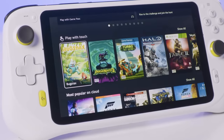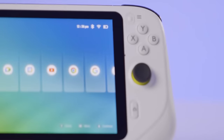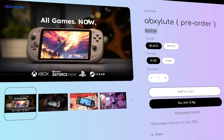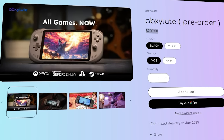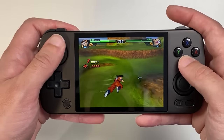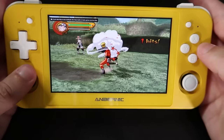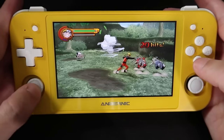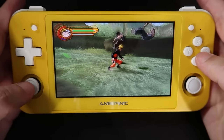AbExalute is a portable console in a different category, hitting the market now in June to compete with devices like the Logitech G Cloud, which costs around $300 (about 1,500 Reais in Brazil), and the recently announced PlayStation Q Lite, whose price is still unknown. AbExalute is selling for $209 in its cheapest 32GB version, which comes out to around 1,000 Reais in Brazil. I personally think that's a high price for Brazilians considering how competitive the portable gaming market is, mainly due to Chinese consoles at similar prices with greater processing power — some in the same price range can already run PSP and even PS2 games, like the Anbernic 505, which also streams games without problems but has a much smaller screen.